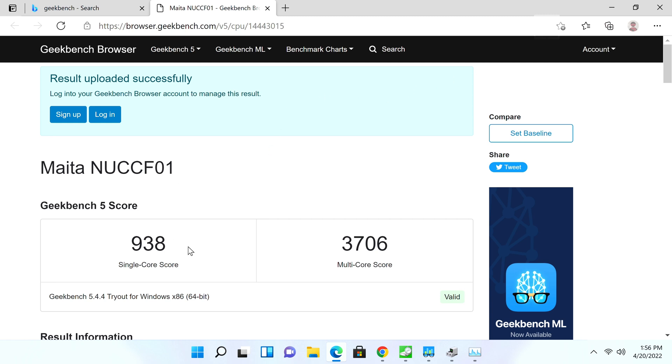From our Geekbench 5 score, it gets close to a thousand points for multi-core. The score could be a little higher — again, this is because of the single-channel memory configuration. If they had used two SO-DIMMs for dual-channel RAM, these scores would be a bit better.